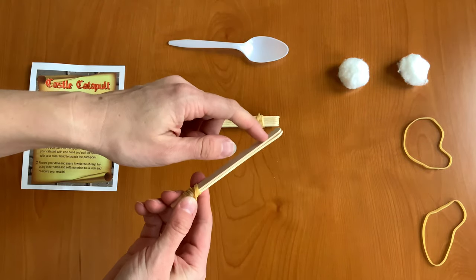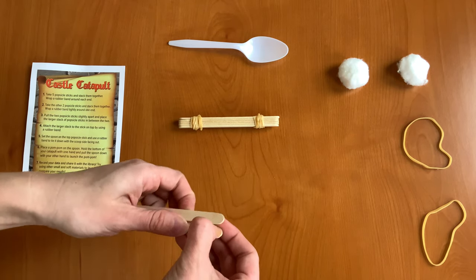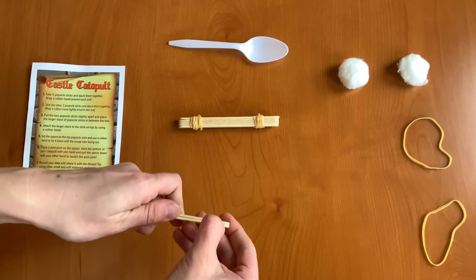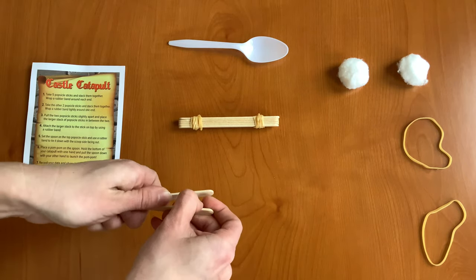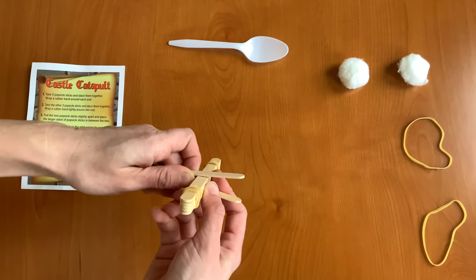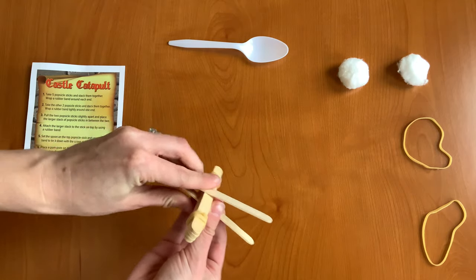We don't want to put a rubber band around the other side, because what we're going to do next is pull the popsicle sticks apart a little bit. You can kind of hold it with one hand, and we're going to slide the five popsicle sticks in between as far as you can go without breaking the popsicle sticks.